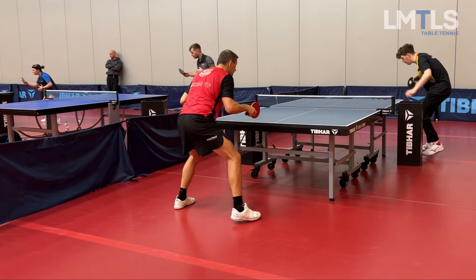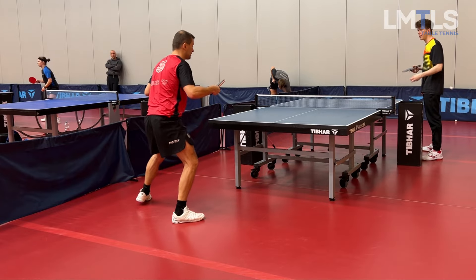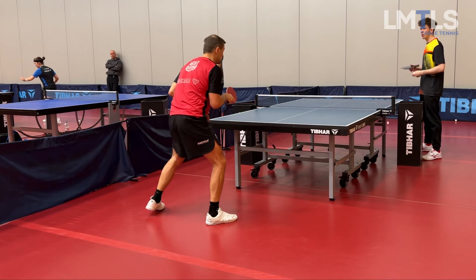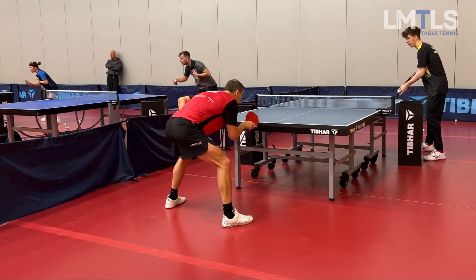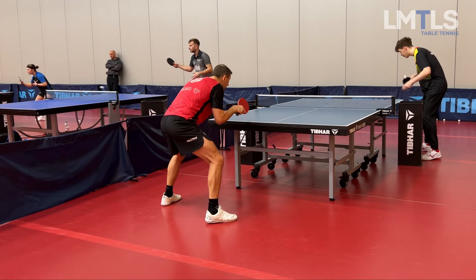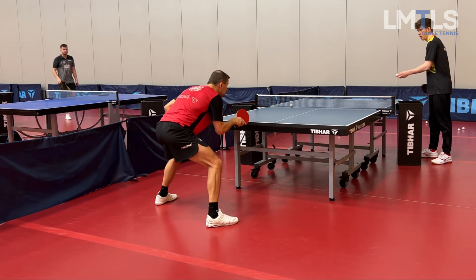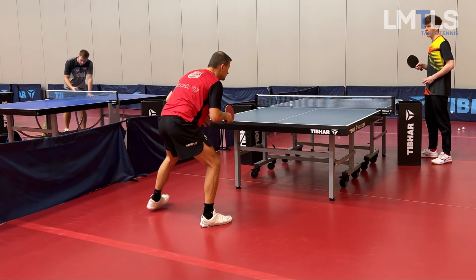If you follow the series, you know my biggest weakness is still long serves — specifically the forehand against long underspin balls, it's horrible. The backhand is getting better, and in training the forehand has improved a lot too. But in my latest game yesterday it was a huge problem — the guy always served to my forehand and really exposed my biggest weakness.